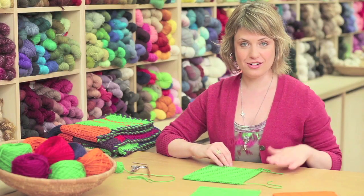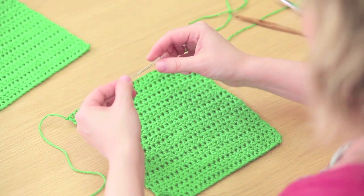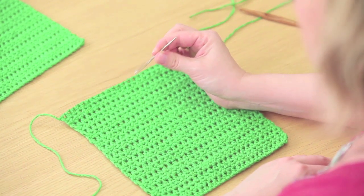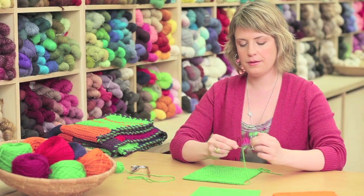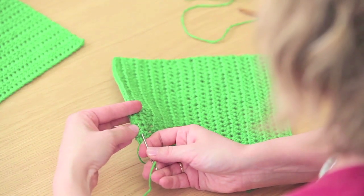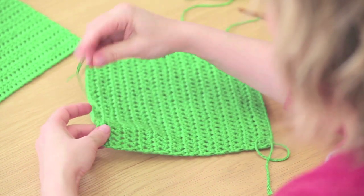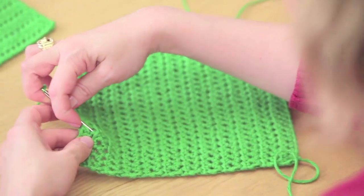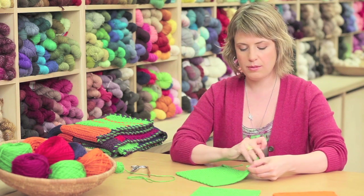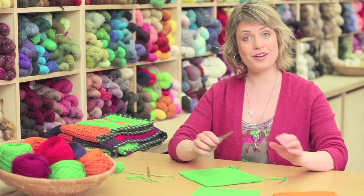The last thing to do is weave in the yarn tails so they'll be neatly tucked away and won't unravel. To do that, you'll use a yarn needle — a big needle with a large eye that allows you to thread yarn onto it. Thread your yarn needle with your yarn tail, then weave underneath several crochet stitches. Go back and forth in a couple of different directions to make sure the yarn tail will be really secure. Once you've done that, trim the tail with scissors, weave in the other end, and your square is done.